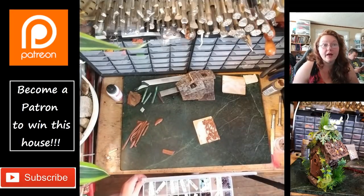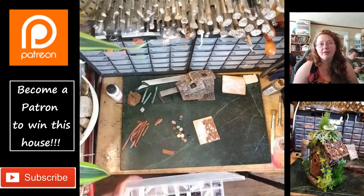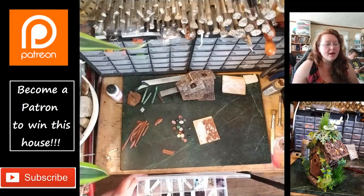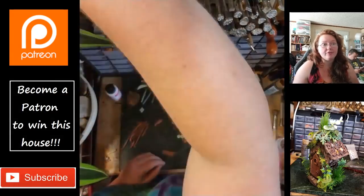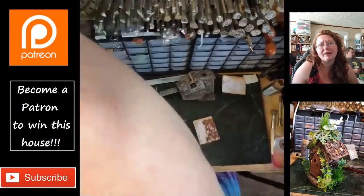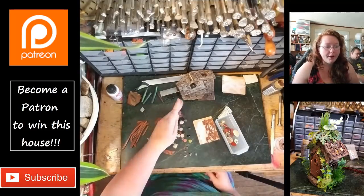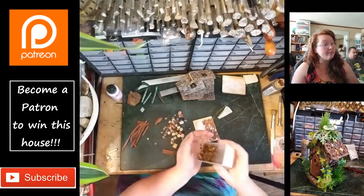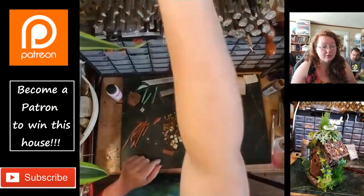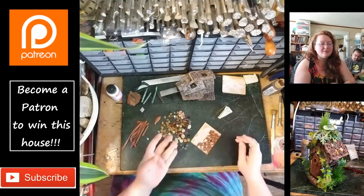Years and years ago I got a mixed cabochon pack — 500 grams of cabochons from firemountaingems.com. Most of them were usable, but there were a lot of really small ones, like two millimeter by five millimeter, which is really small for wire wrapping. So they've just been sitting in my drawers with nothing to do with them. So I started sticking little cabochons in there.